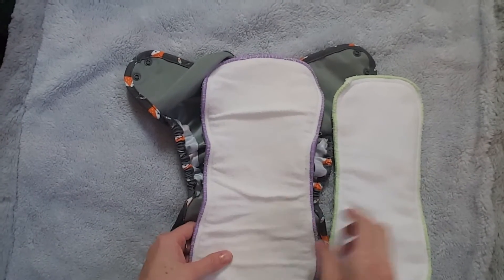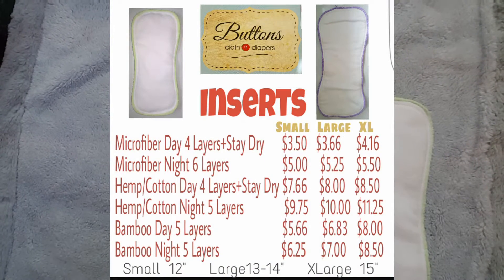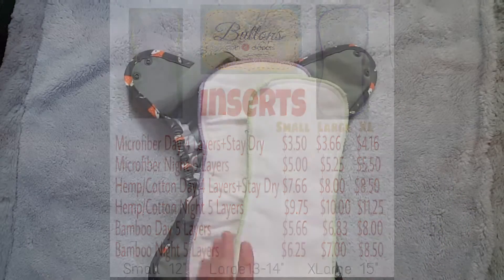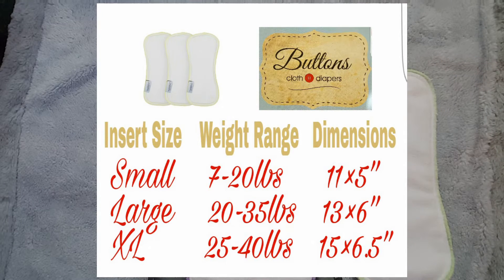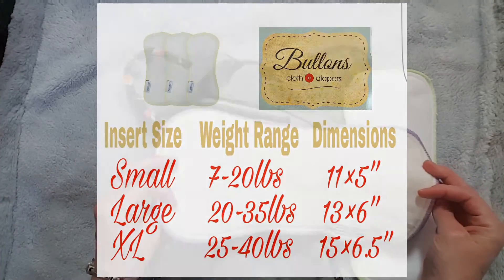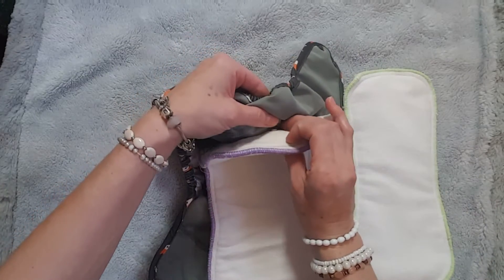The inserts are available in microfiber, microfiber night, hemp, hemp night, bamboo, and bamboo night. I will put up a chart showing how many layers there are and the prices. The insert sizes are: small — 11 by 5 inches, large — 13 by 6 inches, and extra large — 15 by 6.5 inches. Note that hemp will shrink about 15%, which is totally normal, and it will still fit into the cover because of the snaps.